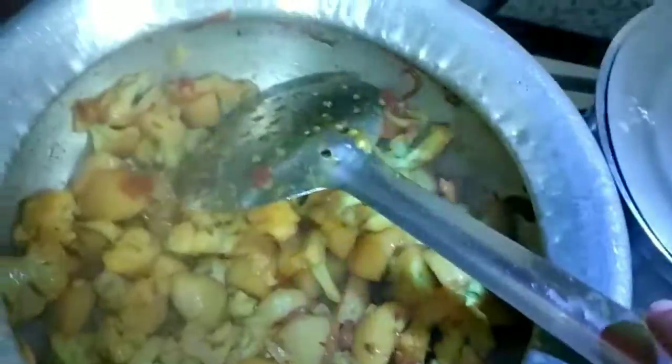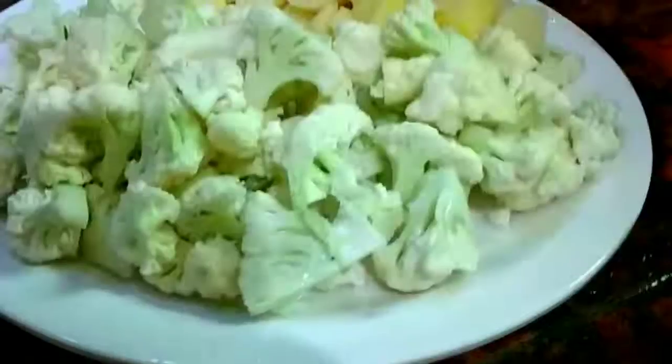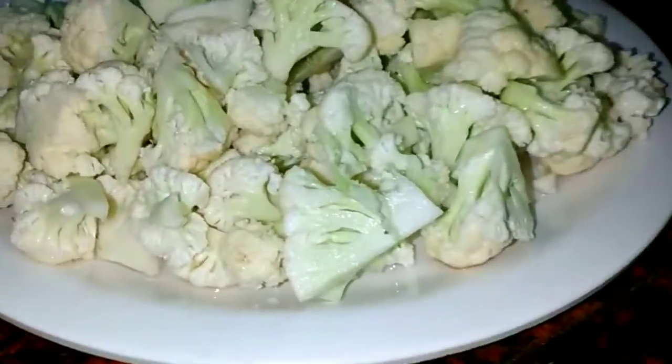Hello everyone, welcome back to our channel. Today we have a very delicious recipe. You will need to make this recipe. Without a doubt, you will eat 1-2 roti. It is very delicious.